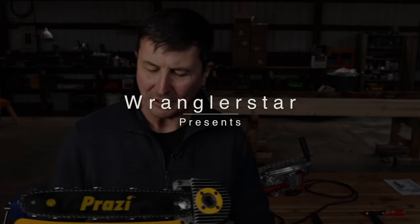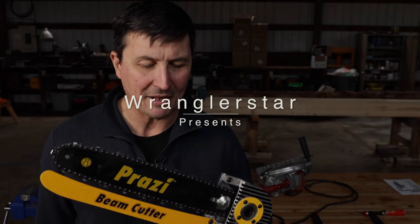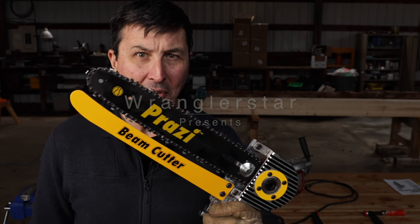Welcome back friends to the shop. Today we're going to be taking a look at a tool that I've been very excited to get my hands on for some time, and that's the Prozzi Beam Cutter.